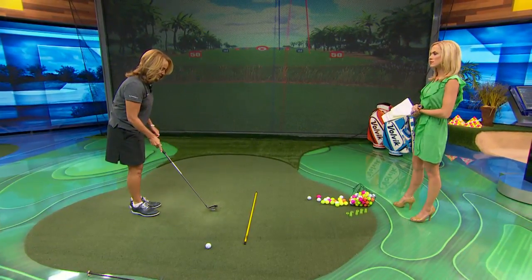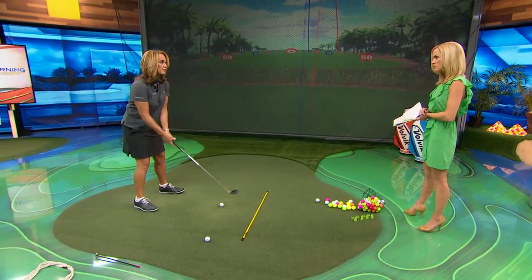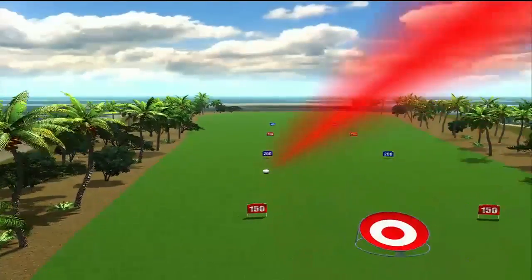For a draw, I might slightly close my stance just to encourage a little more of a flat swing. I'm going to visualize wrapping that rope around my body. I bring it back — it's a little flat — hit the inside corner of the ball, finish a little lower, and there's my draw.